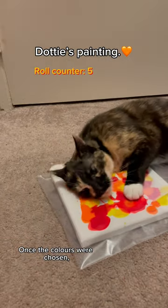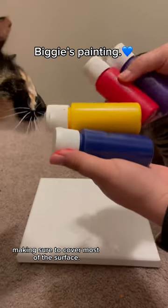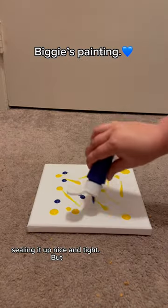Once the colors were chosen, I carefully applied the paint to the canvases, making sure to cover most of the surface. Then I placed each canvas into a gallon Ziploc bag, sealing it up nice and tight.